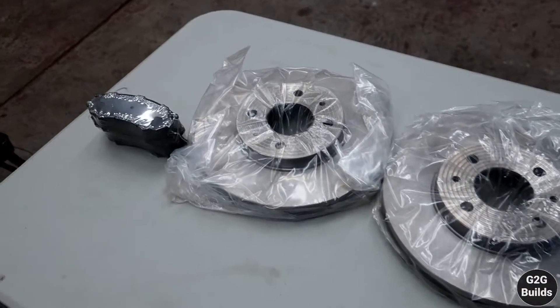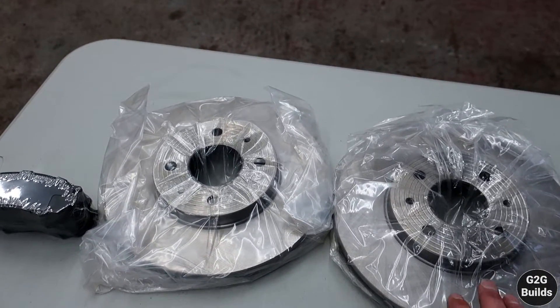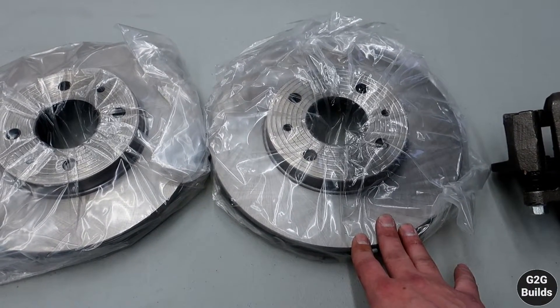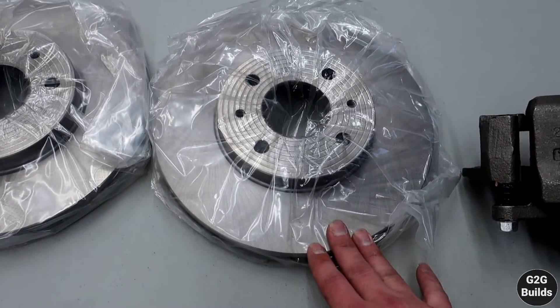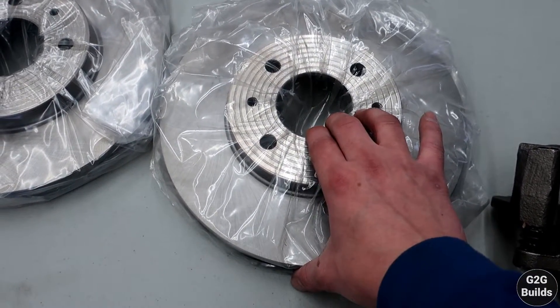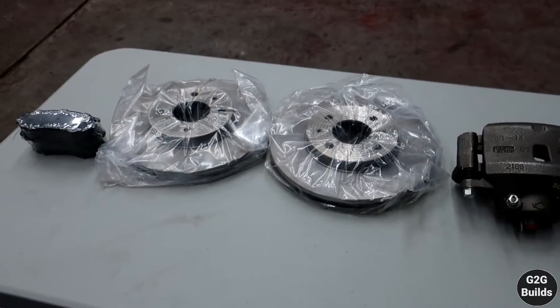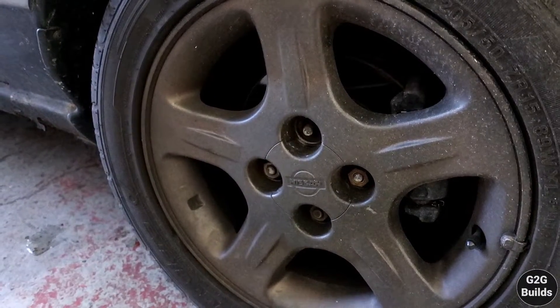All this should basically be a bolt-on swap. It is a lot bigger compared to the stock 1.6 — on the 1.6 the rotors are about 9.4 inches versus these which are almost 10.2 inches. So what we're going to do is go in with the new and get out with it all. Let's go.